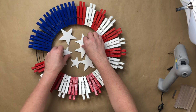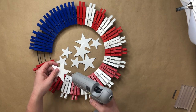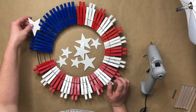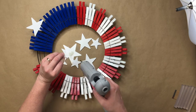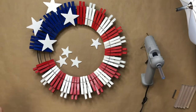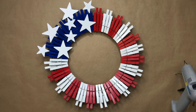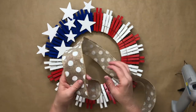Here you see me adding my stars to the center so I can decide where I want them with the different sizes. I decided to add glue to the back of the star. I wanted mine coming off the wreath a little, so I put some on the front and some on the back row, glued on the tip of a star so they look like they're coming off the wreath. Here you also see where I added three extra white clothespins close to the blue section. It is now time to make our ribbon.